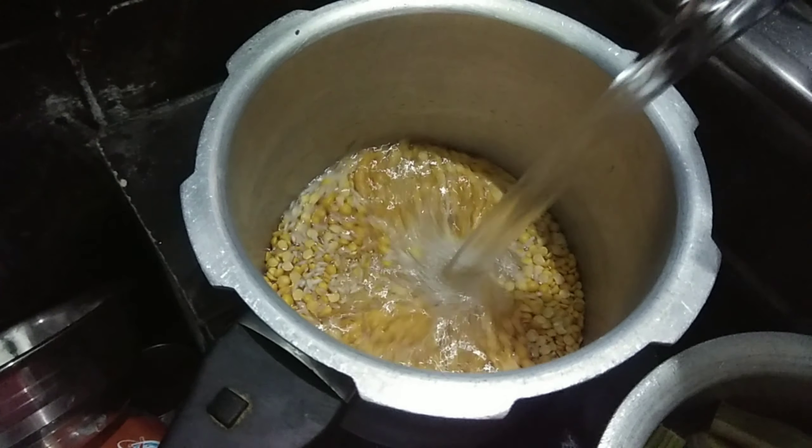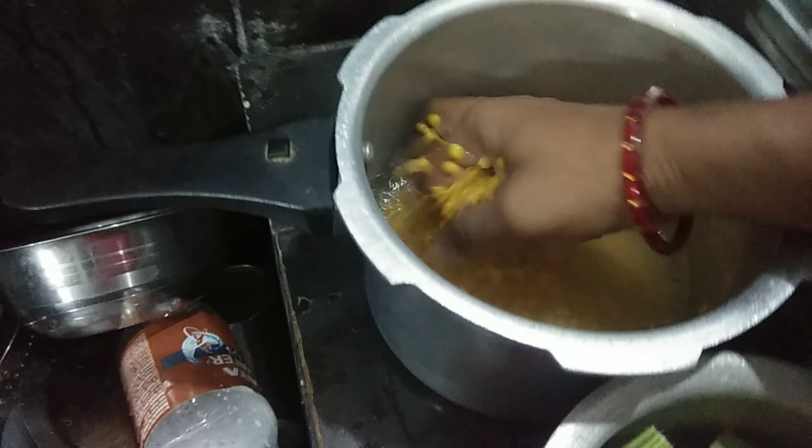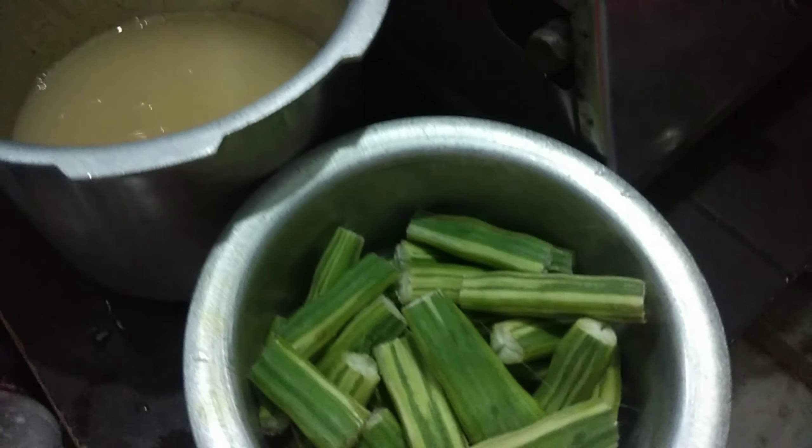I'm going to make my own pasta. I will start cooking like this as well.